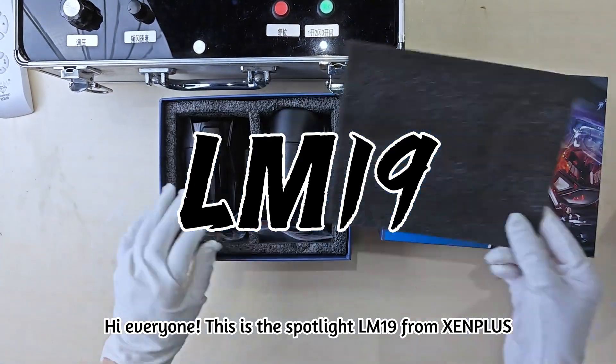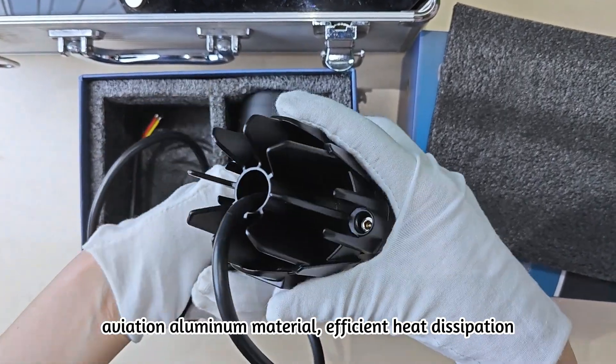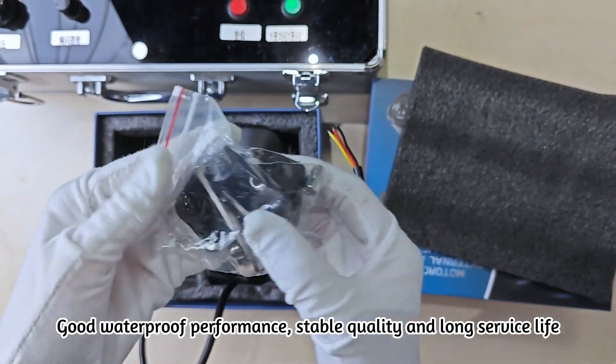Hi everyone, this is Spotlight LM19 from ZenPlus. Human head sheet, aviation aluminum material, refraction, heat dispersion, with waterproof performance, stable quality and long surface light.